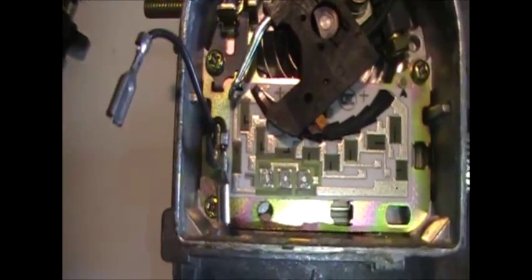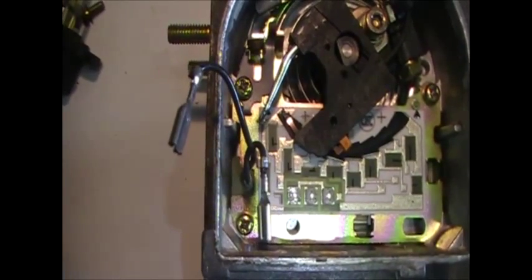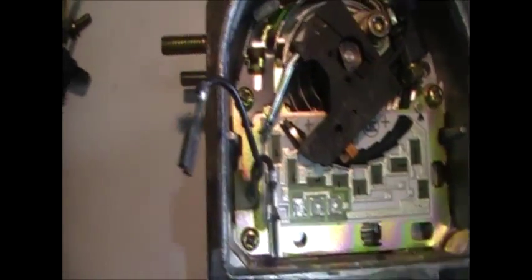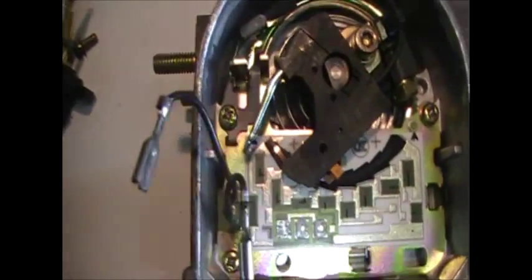I'm not going to take this any further apart. I'm just going to put that connection back in and solder back to the board. I'd like to do that while you're watching but unfortunately I can't hold the camera and do that at the same time, so I'll show you once I've finished.